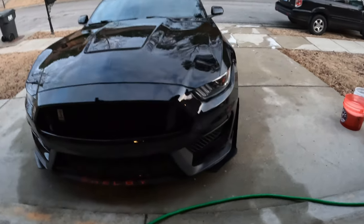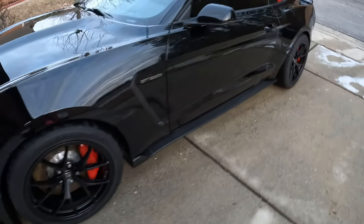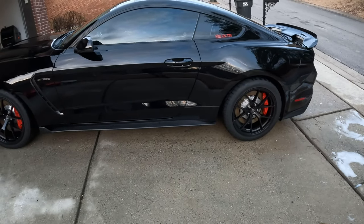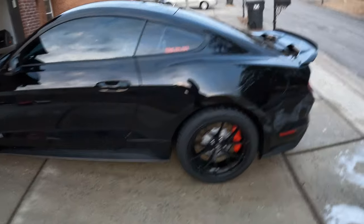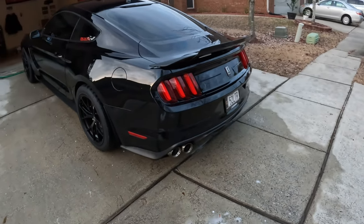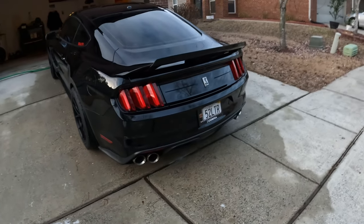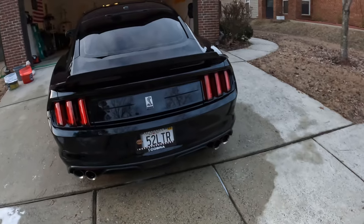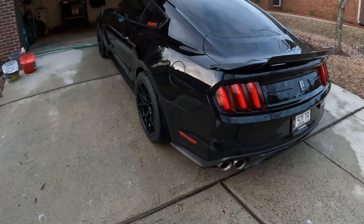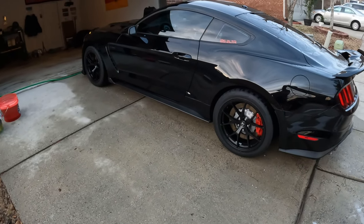Let me know what you guys think of this washing routine, let me know if this helped you, if you like these kind of videos. I'll try to keep posting a lot more in the future. I'm gonna take you to some car shows, car meets, and just give you an idea of how it is owning one of these beasts. Thank you for tuning in and I hope you have a wonderful day.